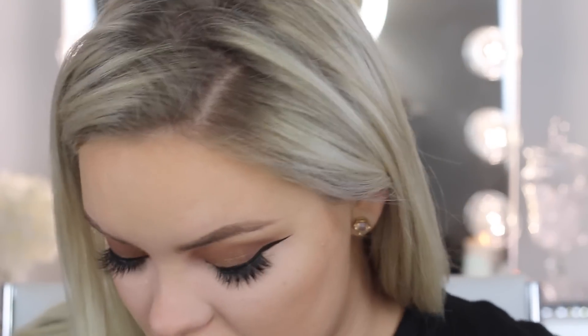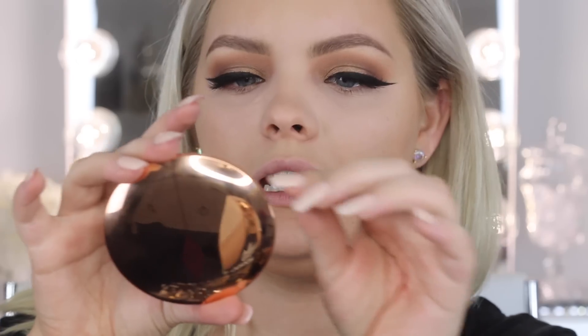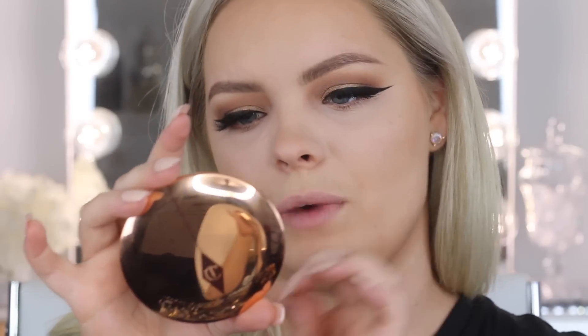I'm going to set my face with my new favorite face powder from Charlotte Tilbury. I've had this for about two weeks — it's called the Airbrush Flawless Finish Skin Perfecting Micro Powder in shade two, medium. I love the packaging and everything I've tried from Charlotte Tilbury. I'm going to set it using a tapered highlighter brush from Sigma, the F35, all over the entire face.